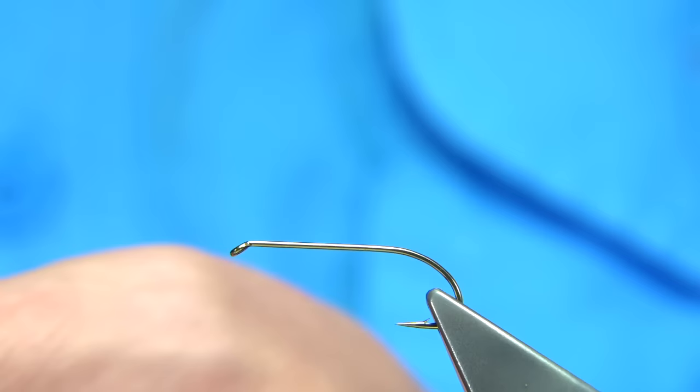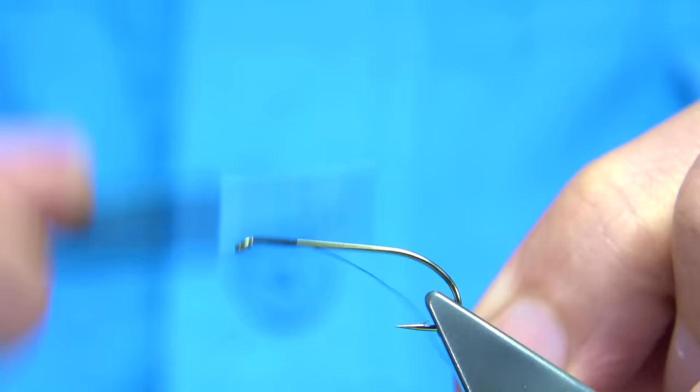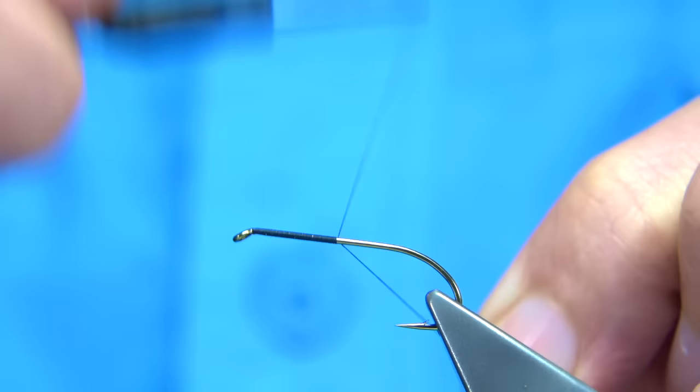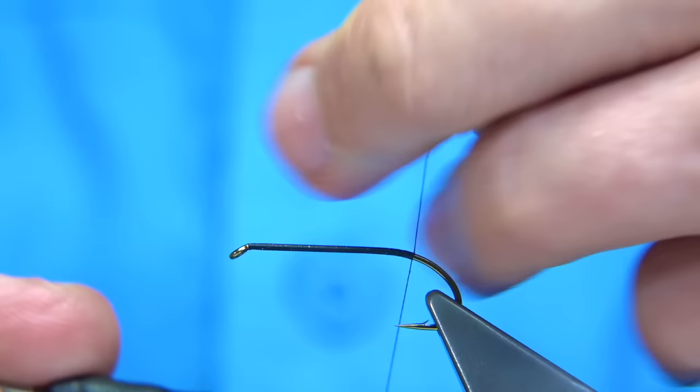The thread I'm going to be using is the unithread in black. I'm just going to run the wax through it to get it started, and then we start at the eye and put down a layer of thread along the shank — just all the way along. It makes everything steady and strong if you put a layer of thread on the shank. It will not roll on you.